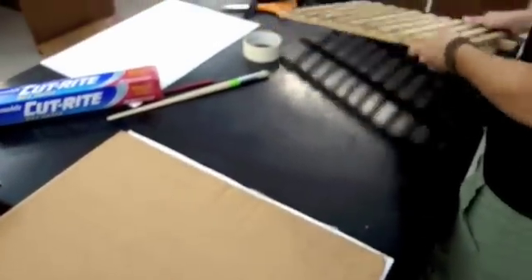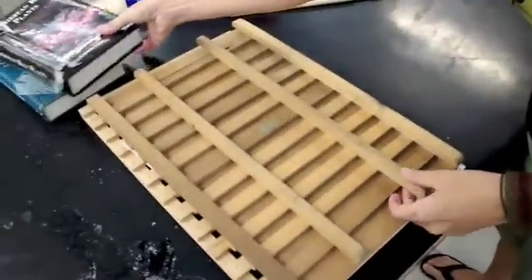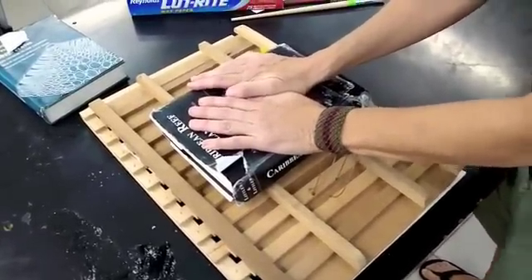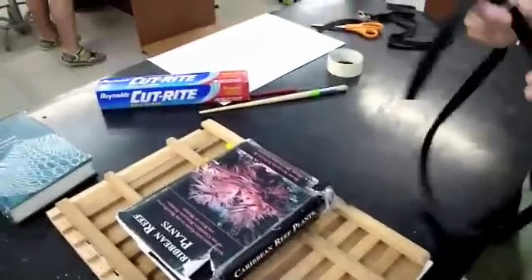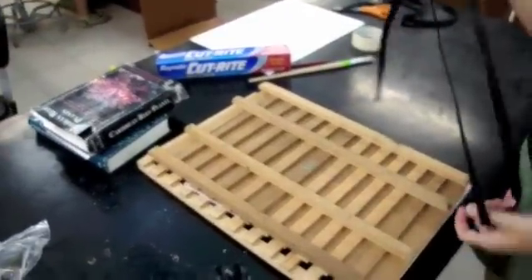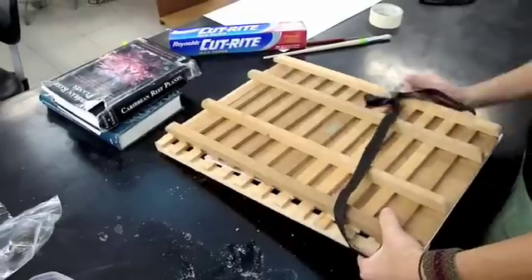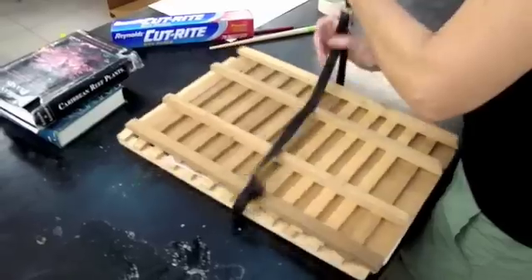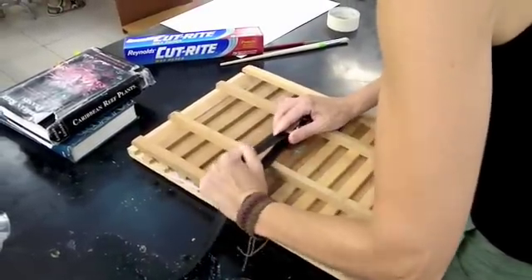Then you put your other piece of wood on top, or a book or whatever you're going to use to press it down and make it really tight. And to keep it together from moving apart, you can use a strap, rope, or string — something that's going to be able to tie around the press really tight and keep it really tight and flat.